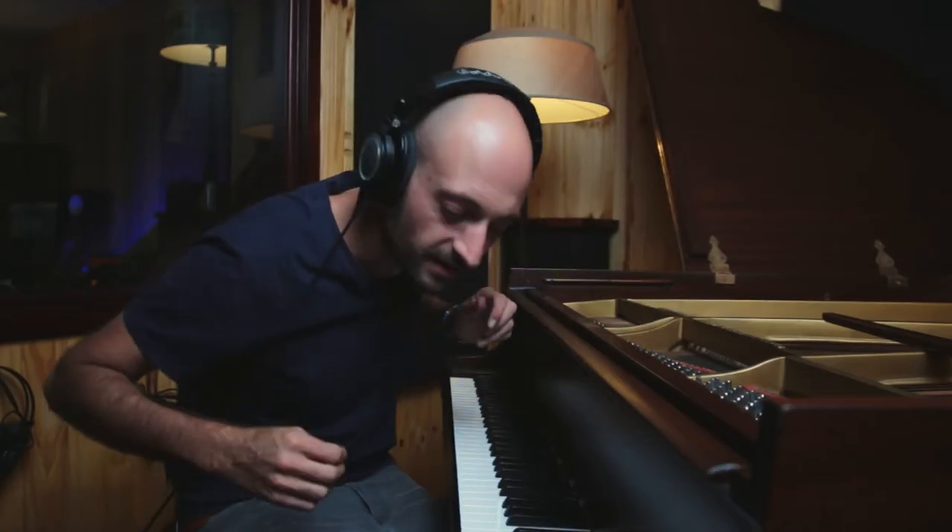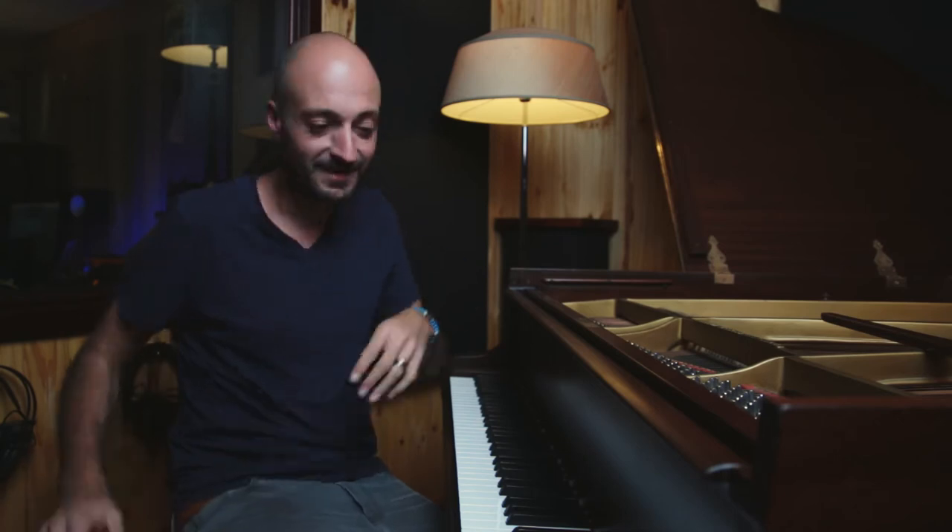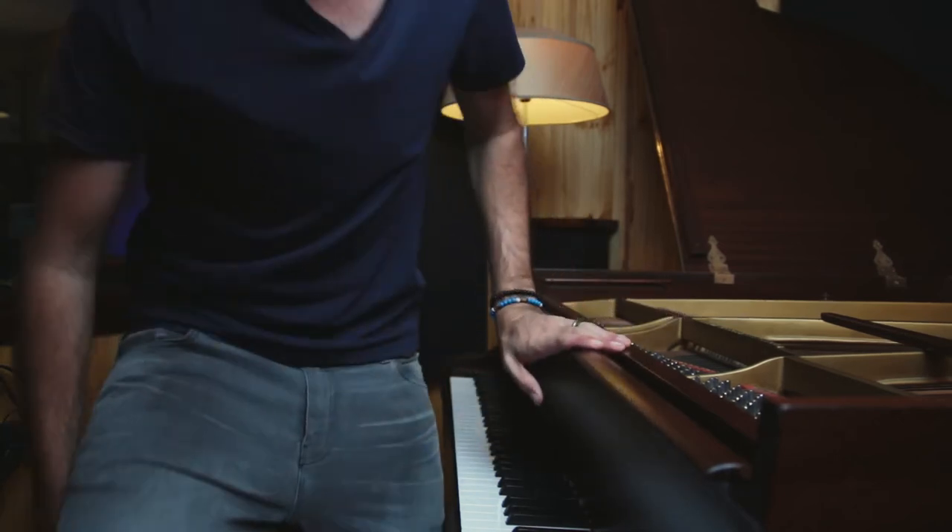Alright, let's head on to the control room and have a listen to see what that sounds like. Let's get into the project and have a listen.